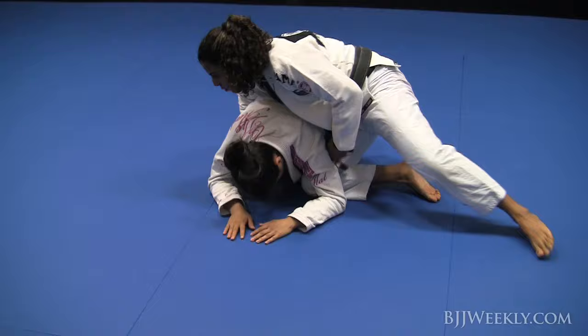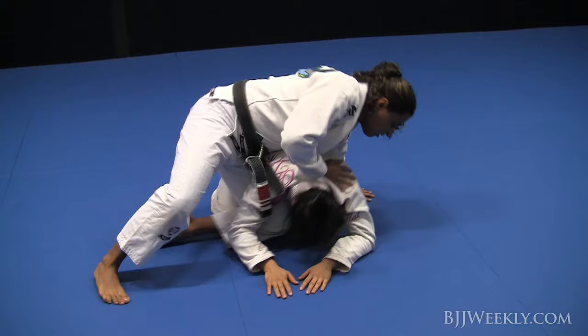I'll do it faster: one, two, three — in the back. One, two — knee side.